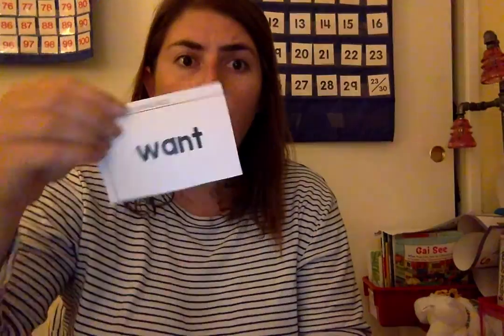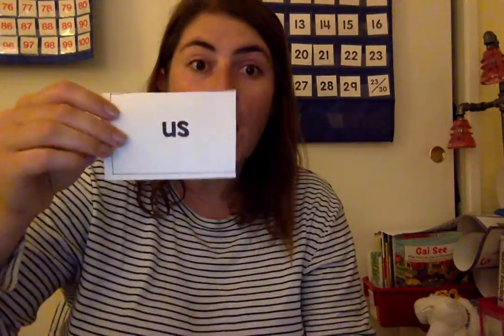For our sight words, we are going to be doing rainbow writing. Saw. Want. Find. Help. They. Take. Of. Us.